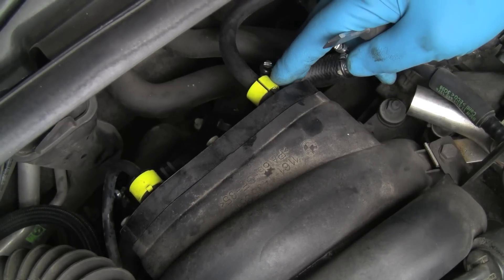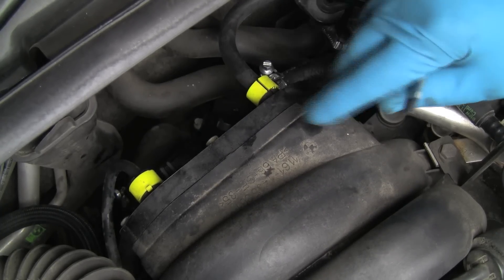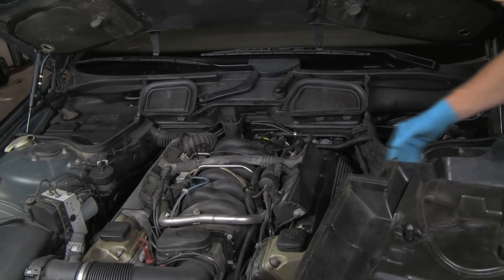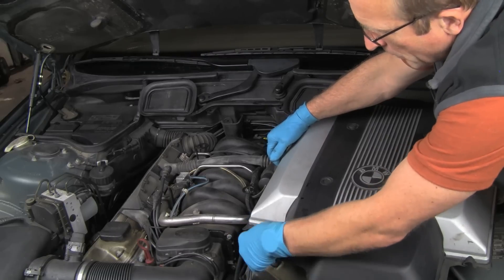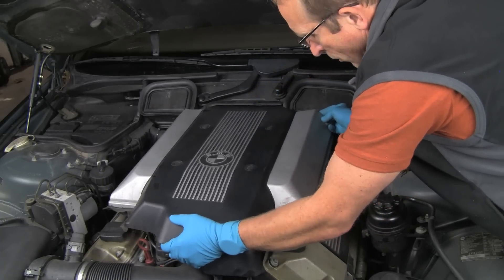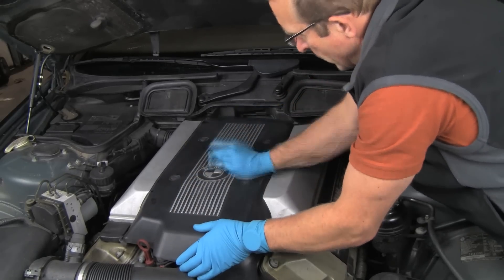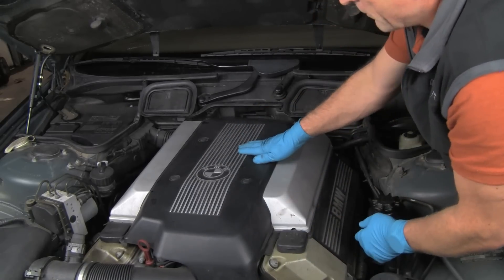All we have to do now is put the engine cover back on and this job is finished. That wasn't too bad — a little bit tedious on these bolts, but quite frankly not too bad to do. Made sure that the gaskets are fit into place around the edges. We'll fit it over the mounting areas and push — they all lock into place. All tight, gasketing down. This job is done.